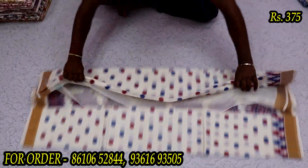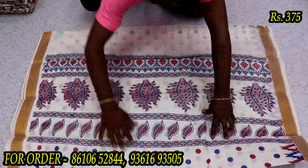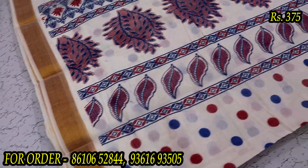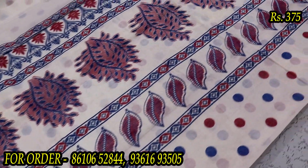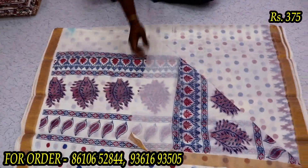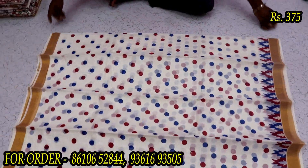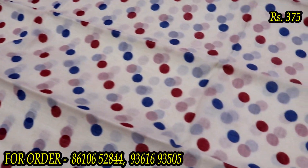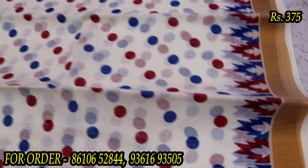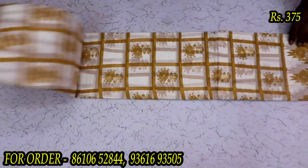This is a round-round design. This is a border. This is a leaf design. This is a blouse — a running blouse in white color. The market price is ₹700, and our price is ₹375. Next, we will see a different color.